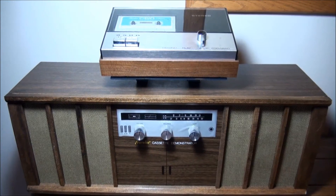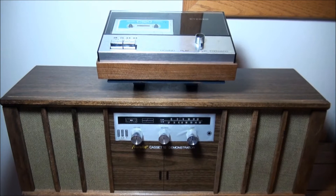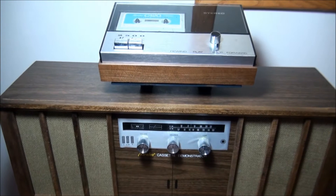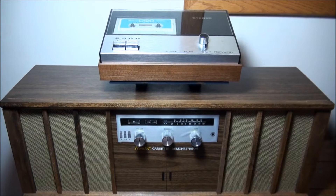In the late 1960s, when Norelco dealers started selling cassette decks that required amplifiers and speakers, they came up with little display units to help customers practice with them and free up time for the salesman. I think there were four of these, different ones for different types of units. I found a little something in Billboard magazine and I'll insert a little clip here so we can take a look at it.